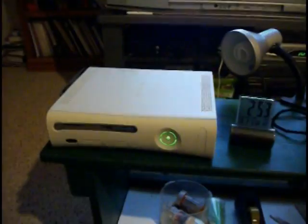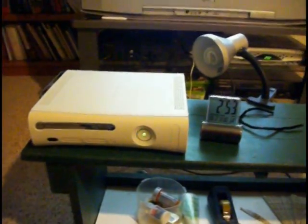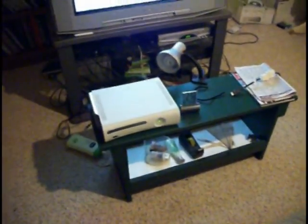Beautiful. Perfectly — there you go. So that's how to fix your Xbox without the towels — the red rings tutorial. Alright, that's just the overheating message. Thank you.